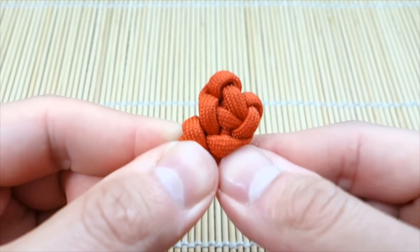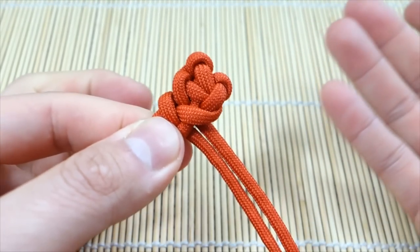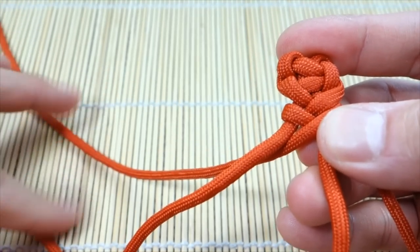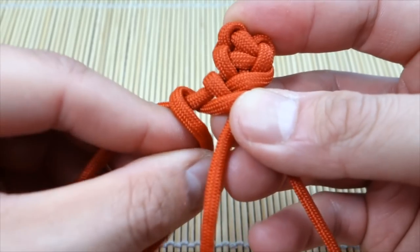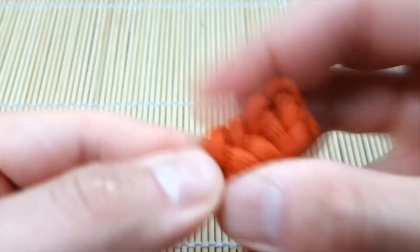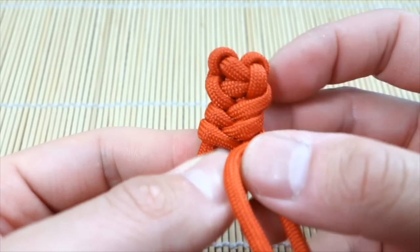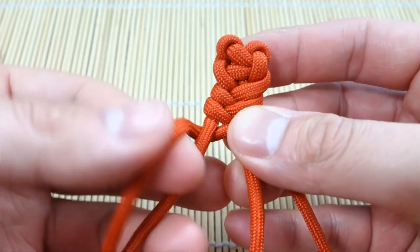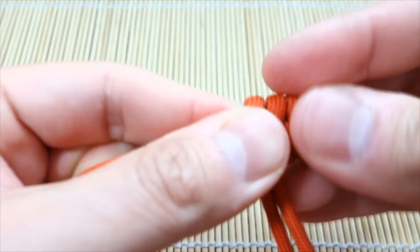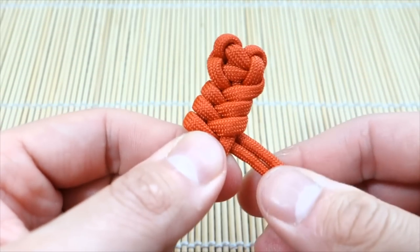Just trying to form the knot there — so now that it's started, it's just the same thing over and over. Strand on the top, over like so, under, and then go back again — over and under. I use my left thumb to push everything together and keep it tight. Very simple — again, over, under, over, and under. That's how we're going to weave the main section of this bracelet, so I'm just going to continue doing that all the way down the core and then we'll come back and I'll show you how to finish off.